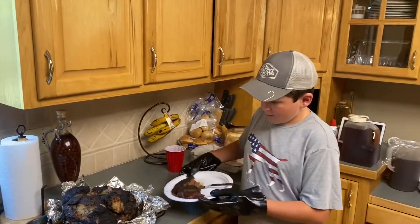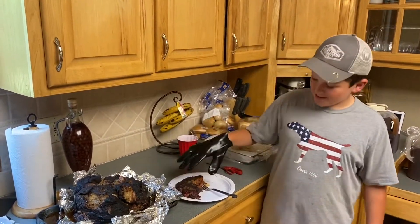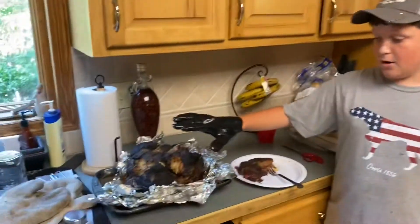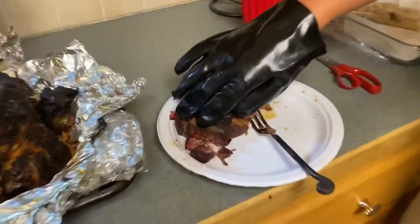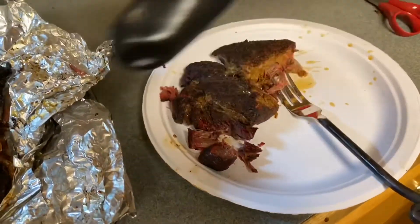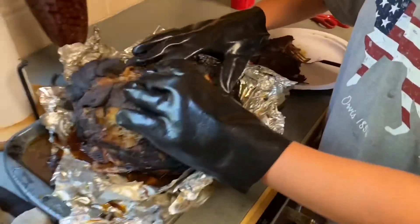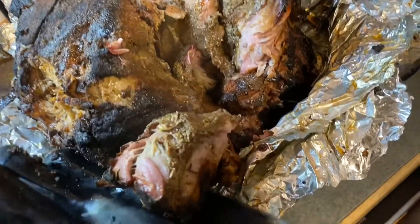Now that we have our butt done and our chakras done — we had our chakras on the grill about half the time, which was about four hours. It's just really tender. Look at how easy that pulls apart. Our butt is around 200°F and it pulls apart really easily, just like that.